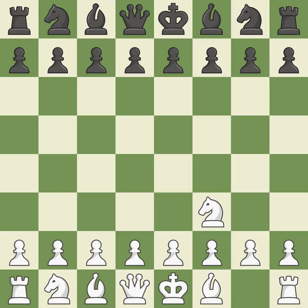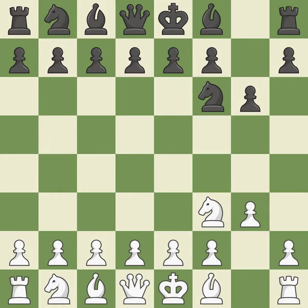The Reti is a less common but flexible opening that controls the center with the knight before committing a pawn. The D5 and E4 squares are under the control of NF6, which advances the knight into the center. G3 is getting ready to fianchetto the light-squared bishop to G2 in order to dominate the center from the long diagonal. G6 prepares to fianchetto the dark-squared bishop on G7, where it will attack the center from the long diagonal.